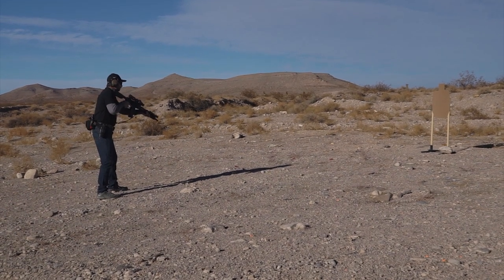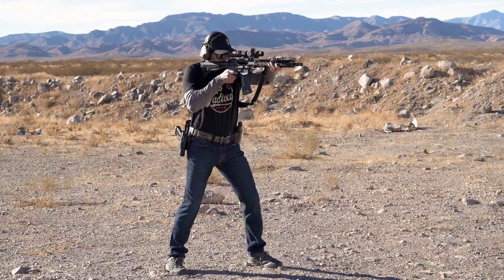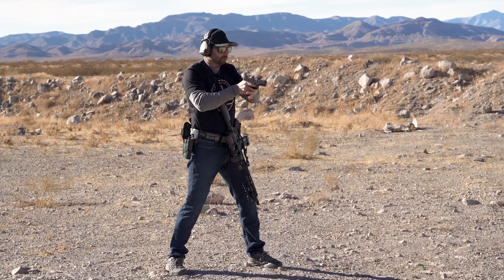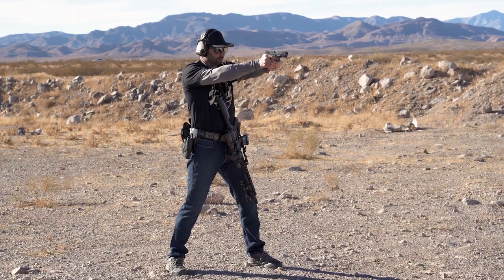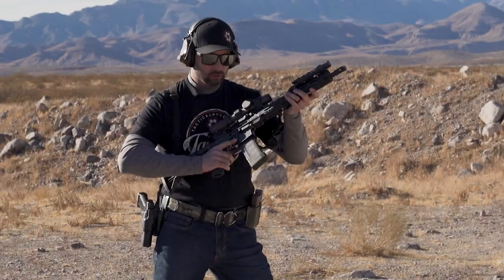From a low ready I'm going to present, fire, see sights. I'm going to safe, attempt to safe, transition — both hands working at the same time — finish my shot and recover. That is the end of the drill.